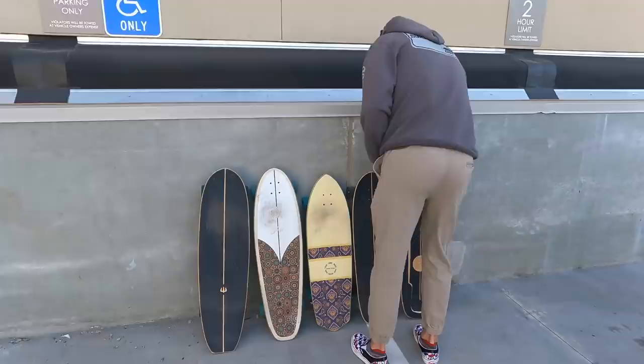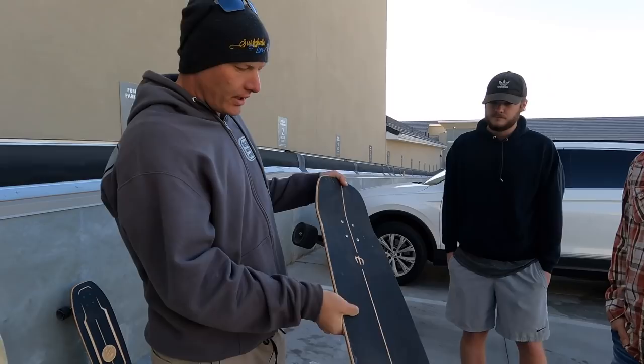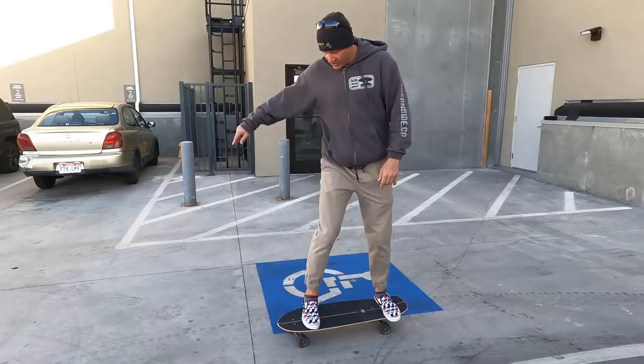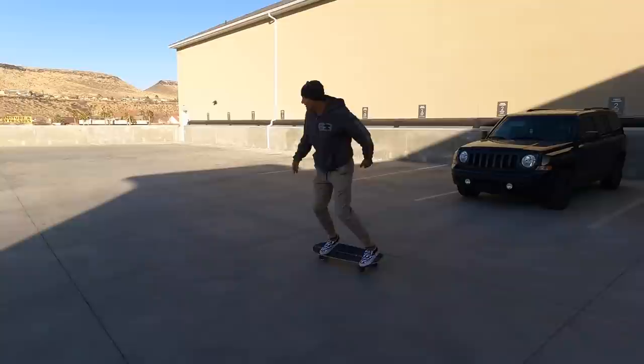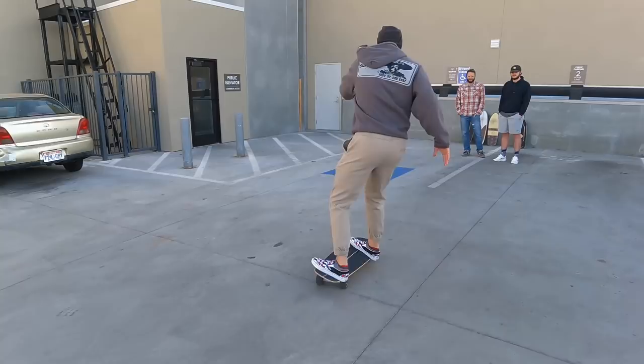I'm going to start on the Carver Green Room with the Carver C7 trucks. I think that's probably a really good beginner truck to learn on. This is about a 34-inch board — for these guys' height, it's going to be perfect. Let me do this live and then I'll slow it down for you guys and walk you through it. So it's just an expansion and contraction — contract and expand, contract and expand. Doing this in real slow motion here. That's a really basic, really slow motion pump on a surfskate.